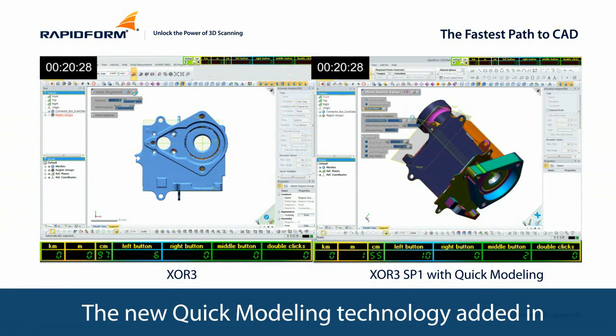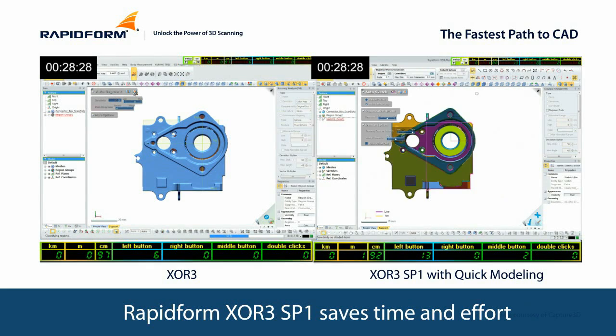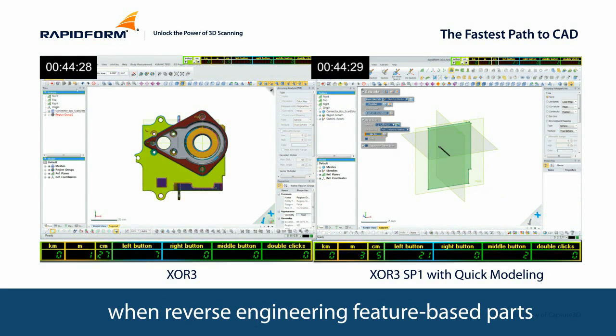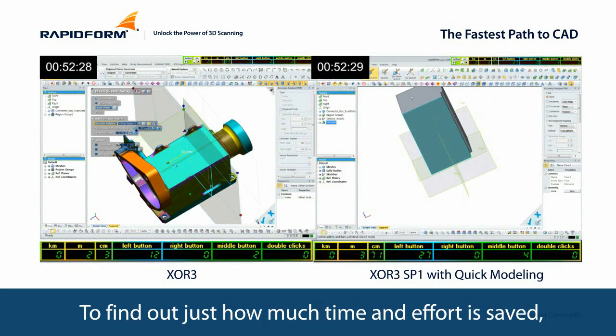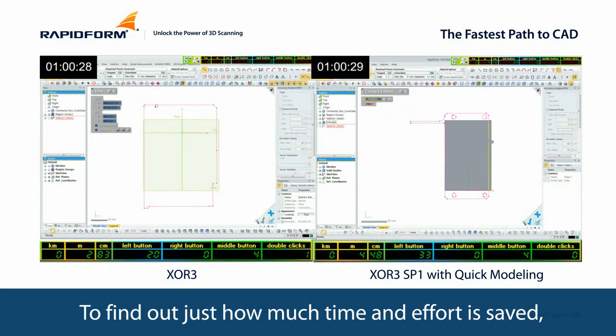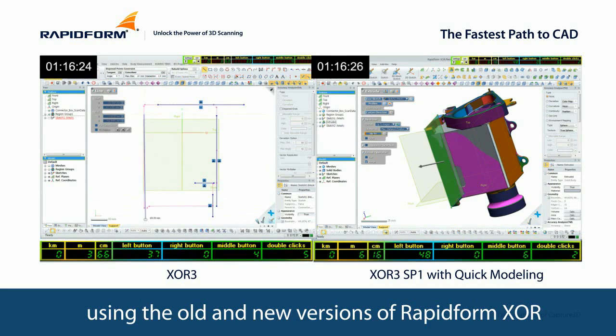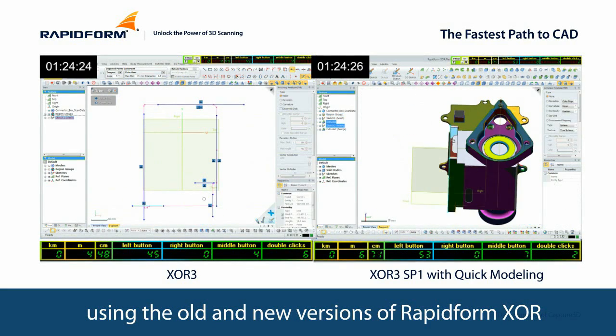The new quick modeling technology added in RapidForm XOR3 SP1 saves time and effort when reverse engineering feature-based parts. To find out just how much time and effort is saved, we reverse engineered the same 3D scan part using the old and new versions of RapidForm XOR.